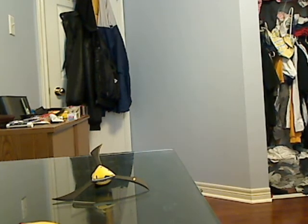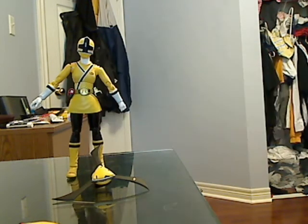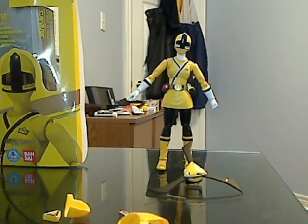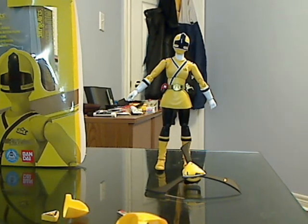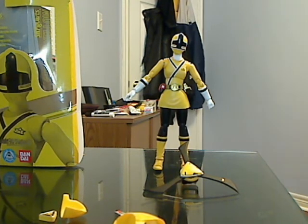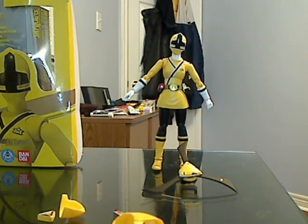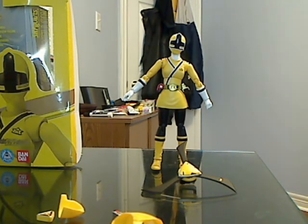So that's basically it for this Shinken Yellow Figuarts review. Overall, for this figure, I would give her a perfect 10 out of 10. Sorry you had to see my mess there with my closet. Perfect 10 out of 10, because articulation is top notch and the figure itself looks really nice.